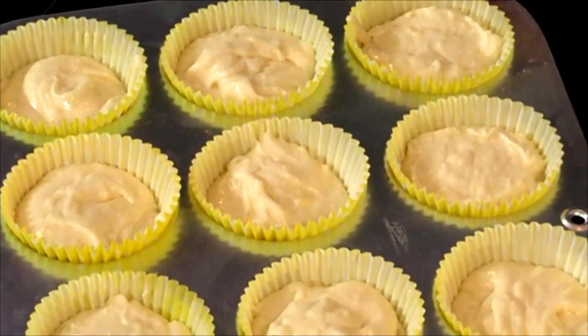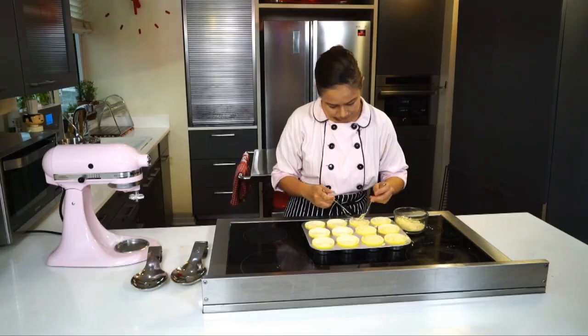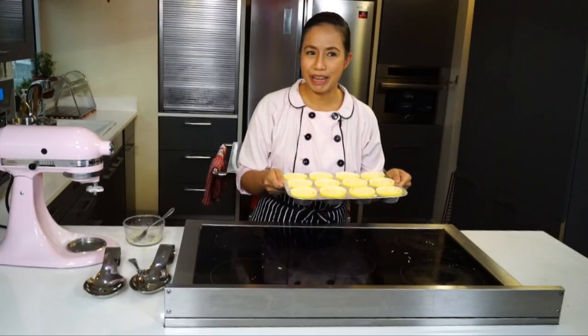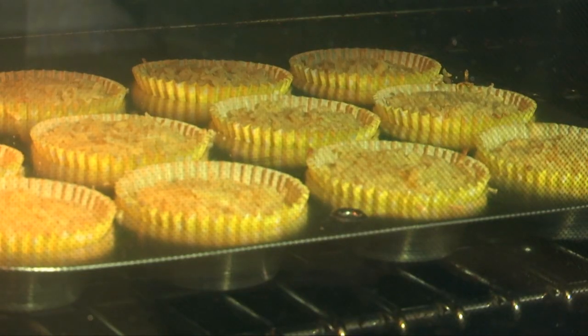After you've filled the cupcake molds, it's time to top it with more cheese. Now we're ready to bake it in an oven at 100 degrees Celsius for 20 to 30 minutes.